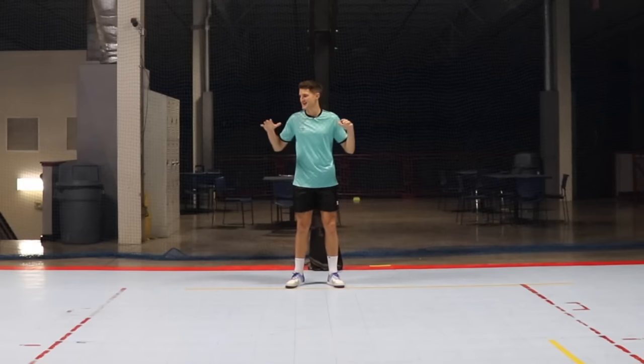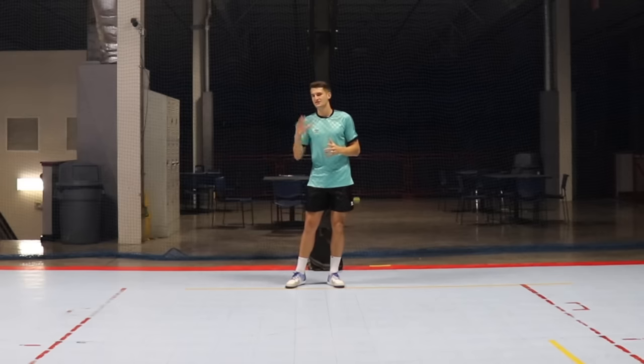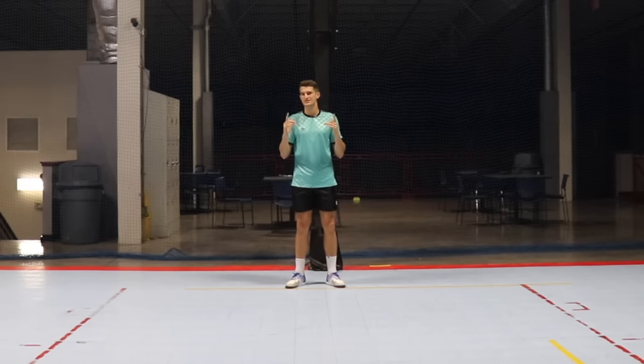Hi guys and welcome back to another video. Today I'm back out on the court and I'm going to teach you five easy 1v1 moves that you can use in futsal or small-sided football.